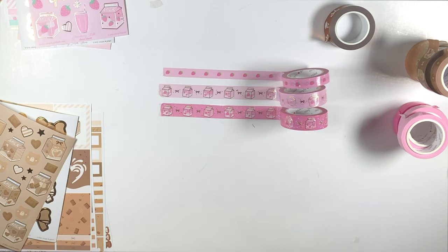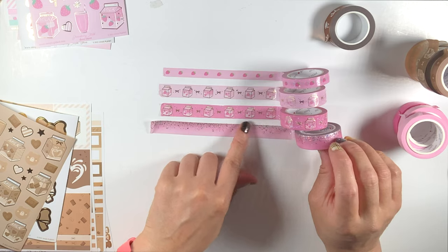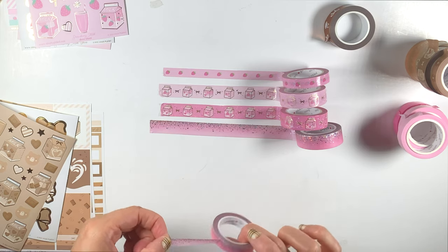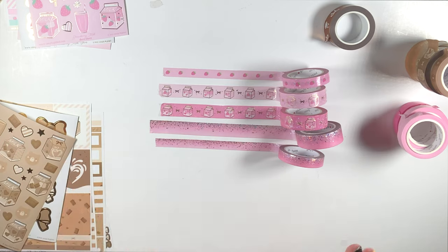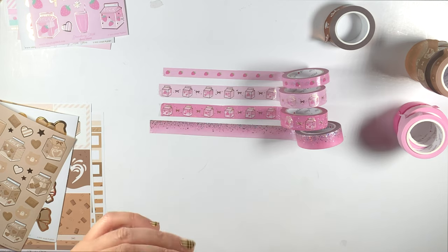So we're gonna show some Stardust — this is just so pretty. I love the foiling, it's like a hollow foil. Really cute. And then this is the 10 millimeter. Adorable — love it! When I do the stickers I'm gonna have to use every roll of washi for the spread. I've done it before, I can do it again. But yeah, that is everything.